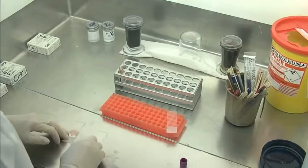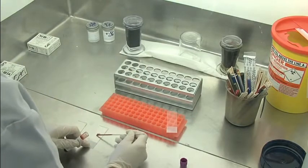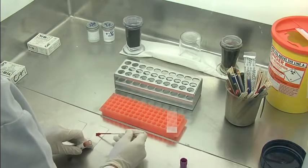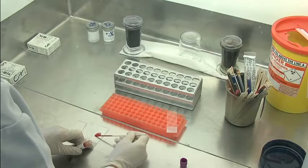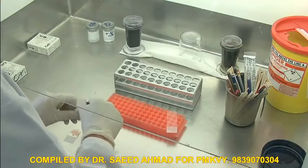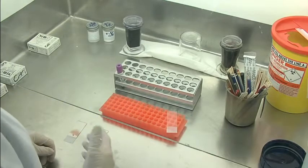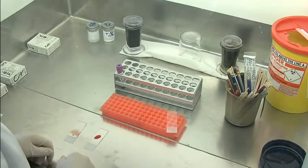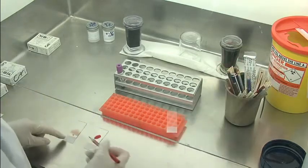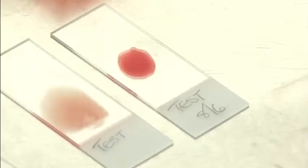We're then also going to make a thick film. This one won't be fixed when we stain it, and for the thick film we use a bit more blood so it's thicker. We're going to lyse the blood when we stain it, so you can look for lower numbers of parasites, and also look for other stages or other species. Remembering of course that every time you make anything, you will always label the films or the slides.